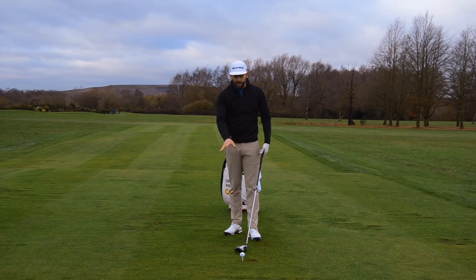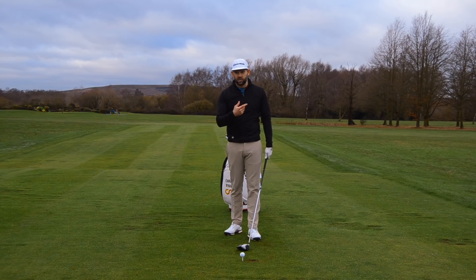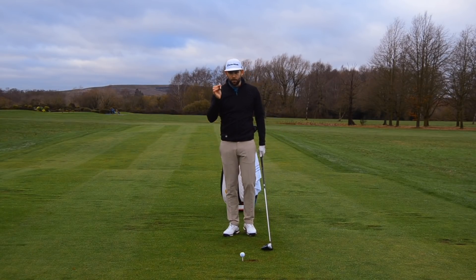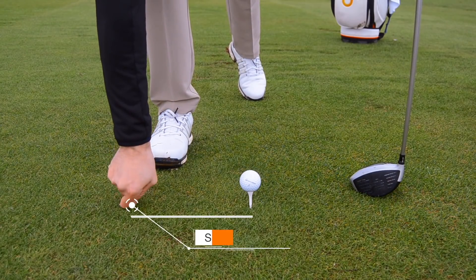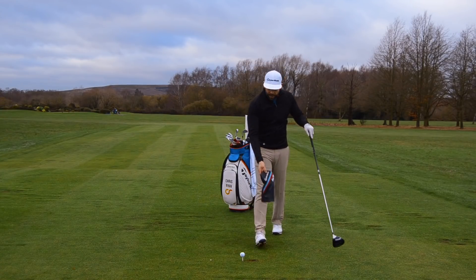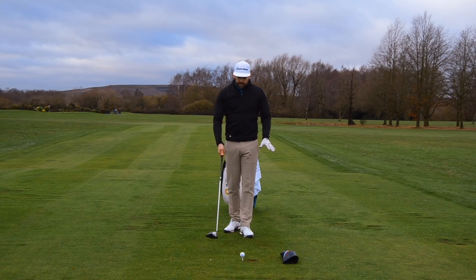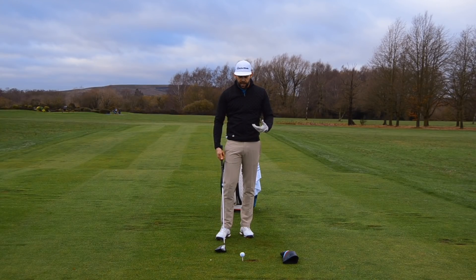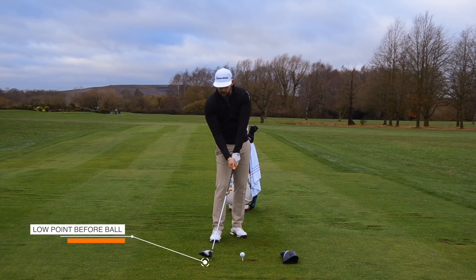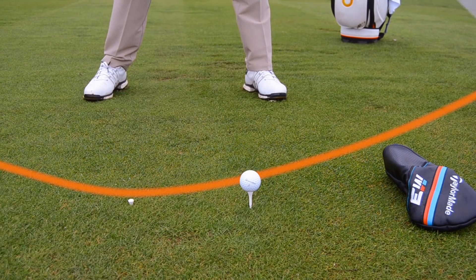We're going to do a couple of things down at impact — a couple of concepts and ideas — to make sure your setup is correct to give you the best chance of hitting up on the golf ball. First, tee your ball up as you would normally with your driver. Then take a second tee peg and place it just less than a foot behind the golf ball, popped right down into the ground so it's pretty low. Next, take your driver head cover and place that around about a foot in front of the golf ball. When you hit this golf ball, we're looking for your club to reach the lowest part of its swing around about that first tee peg, then start to work up into the golf ball and up over the head cover.